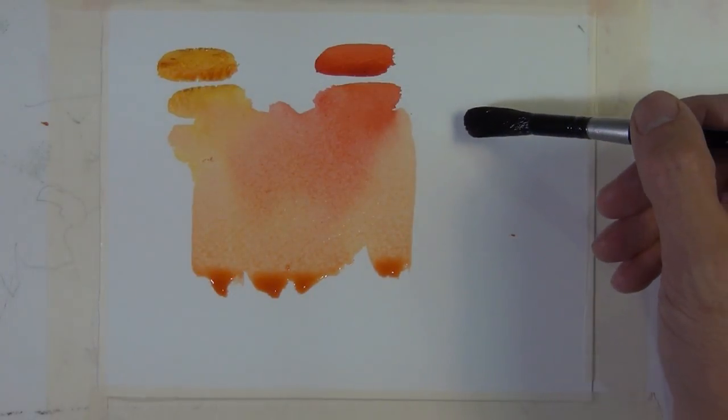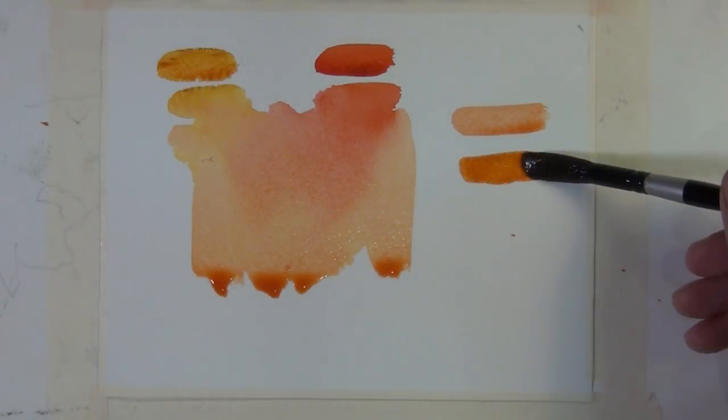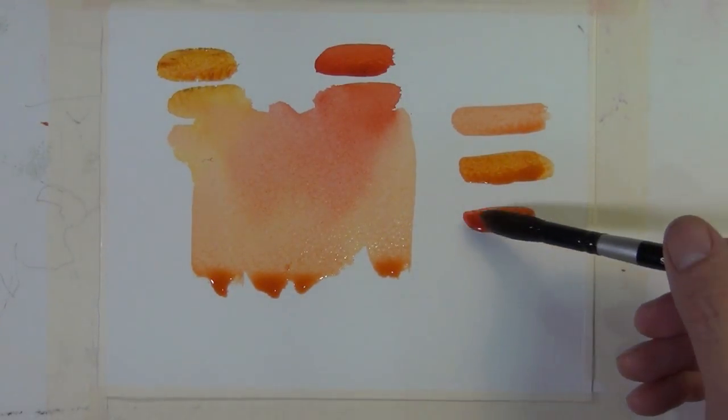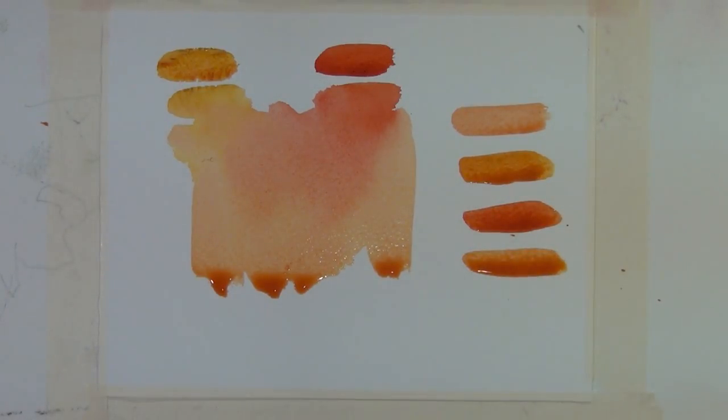So you don't do all your mixing on the palette. You want to have lively washes and let the different tones mix on the paper and just create a nice natural effect.